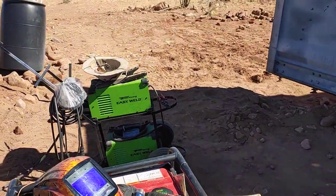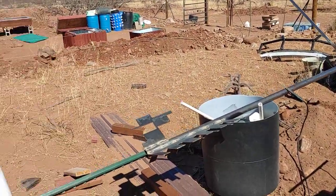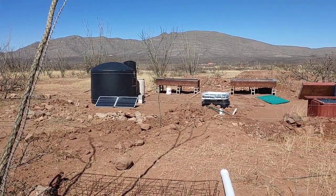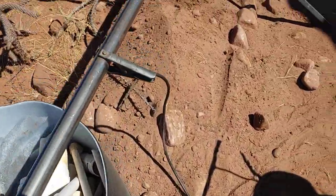Hey, welcome back everybody, thank you guys for tuning in. We got the welder out and we got the jenny, and we are making a solar panel stand out of steel, because the other day we had a really big windstorm that lasted probably 12 hours and one of the panels moved a little bit, so I thought I would build a custom solar panel stand.